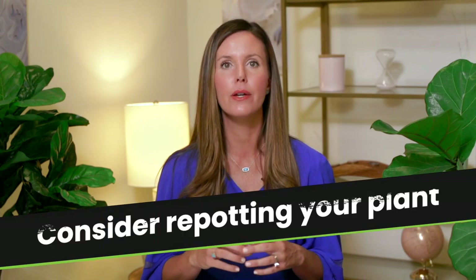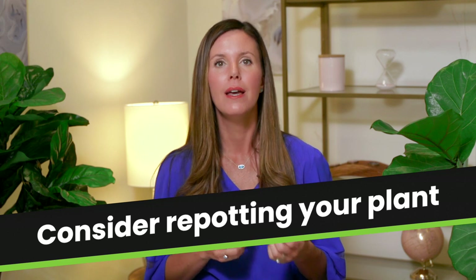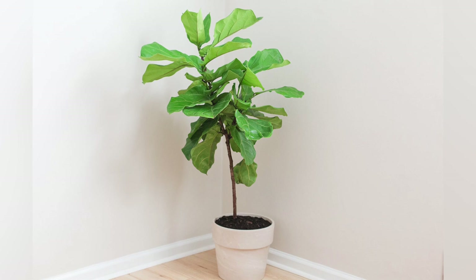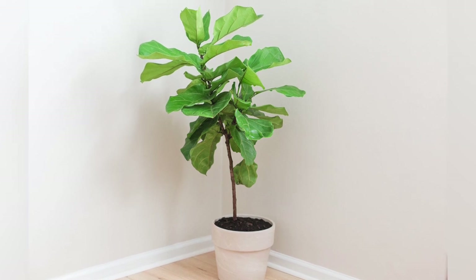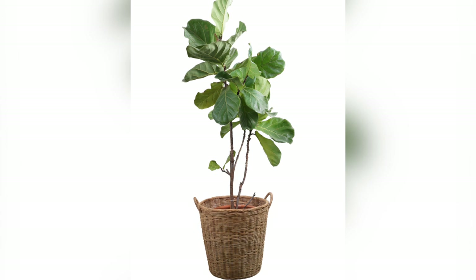The third step is to potentially repot your plant. If you have a plant that looks unhappy, is leggy, and not doing very well, it could be that it's used up all of the space and nutrients in its pot. Repotting into a larger pot with fresh soil gives it more nutrients and more space for the root ball to expand, which will help your plant put out more leaves instead of just getting taller — it'll get bushier.